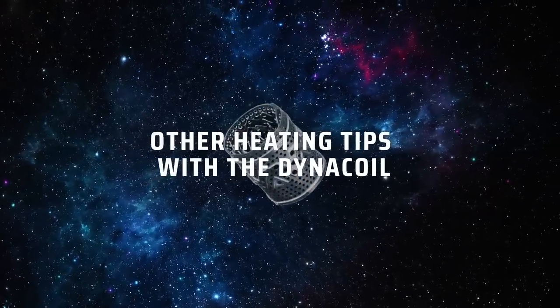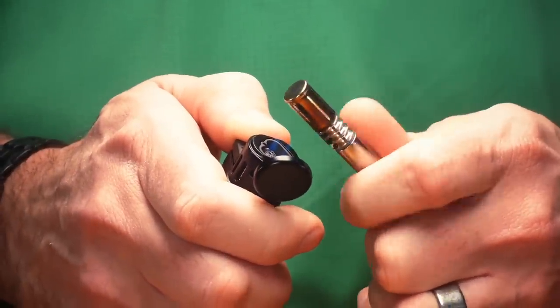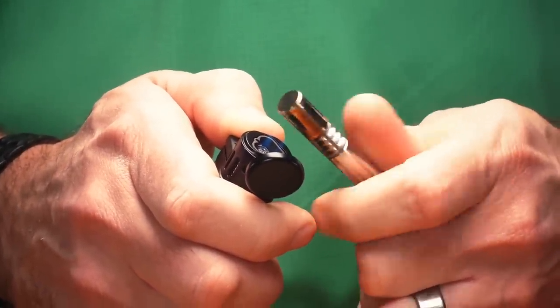Another thing to keep in mind — after your first heat cycle, if you reapply your heat in the same manner as last time, you're going to find that it will give you a slightly higher temperature in your extraction chamber because the extraction chamber is now up to operational temperature. If you want to maintain temperature, you're going to want to heat a little bit closer to the closed end of the cap. Some people prefer one, some people prefer the other. The beautiful thing is you've got your choice — no dials, no buttons, just simply change where and how you heat your cap.